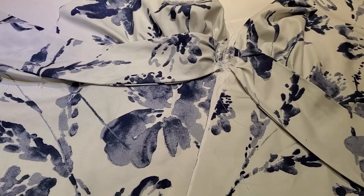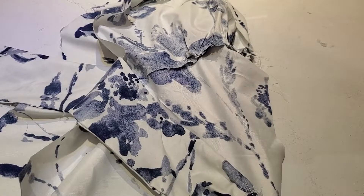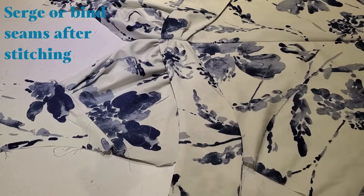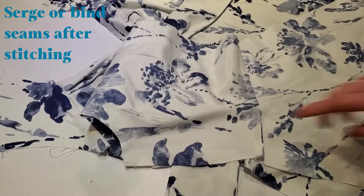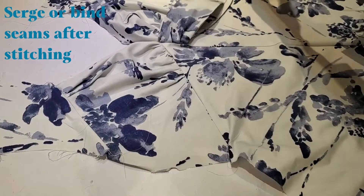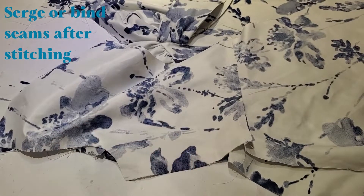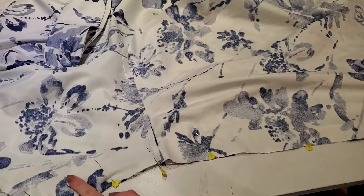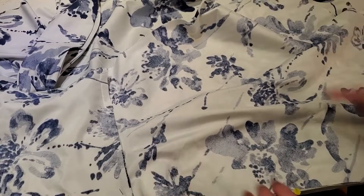Once you sew the sash on at the underbust, we're going to sew the center front seam together. Now that we have our center front seam sewn, we can take the back piece and sew it along the side seams. We're not ready to attach the sash yet, so we're just going to move that out of the way and pin this down along the side seam.